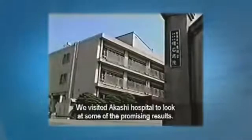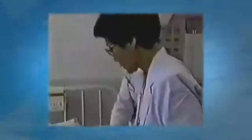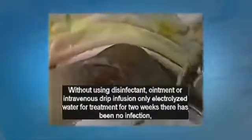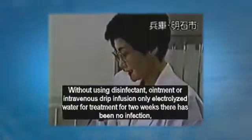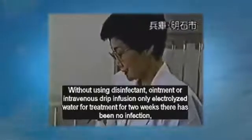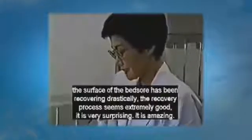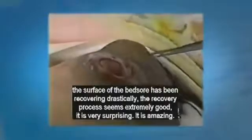We visited Akashi Hospital to look at some of the promising results. We only used electrolyzed water for treatment — no ointments, medicine, or other disinfectants were used. There's been no infection now for two weeks. The recovery from these bed sores has been very good; it is very surprising — it is amazing.